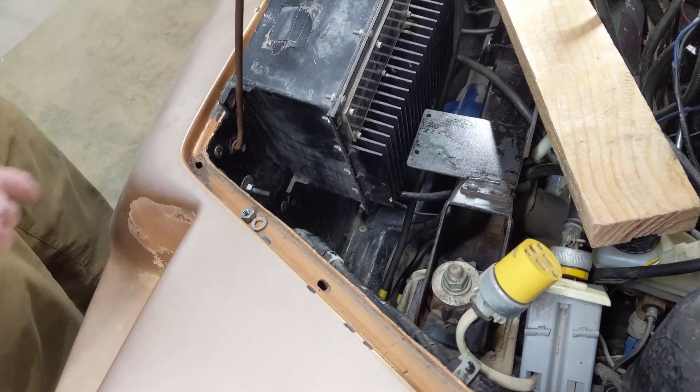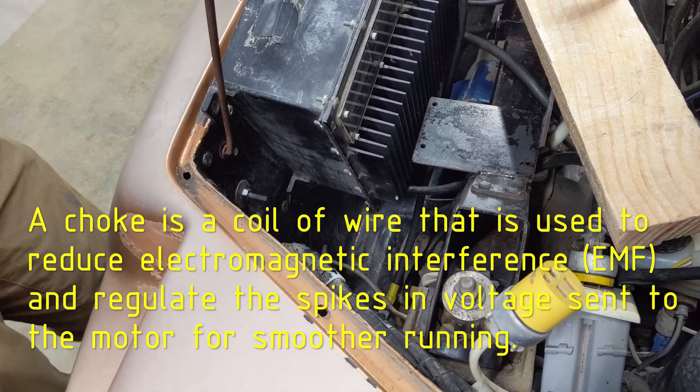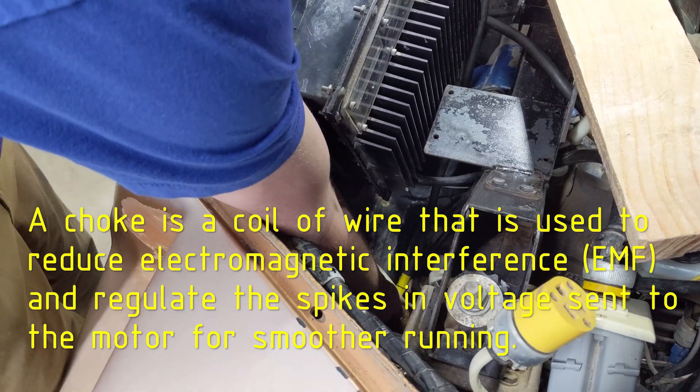That's the choke down there. I don't know exactly what a choke is but it's like a big coil or something — it's all the way down there and it runs the wire through that and then it goes to the motor.